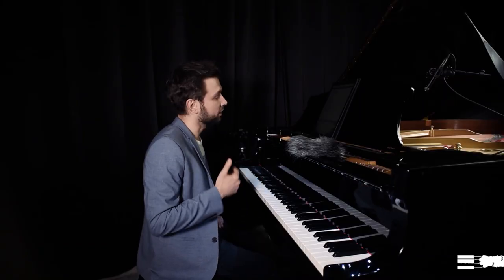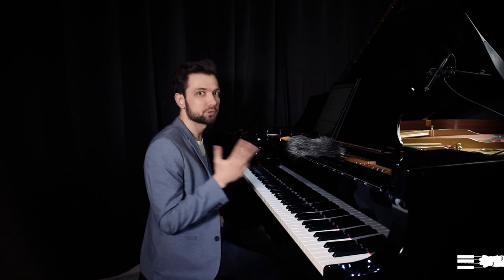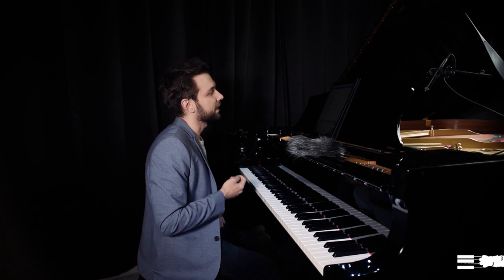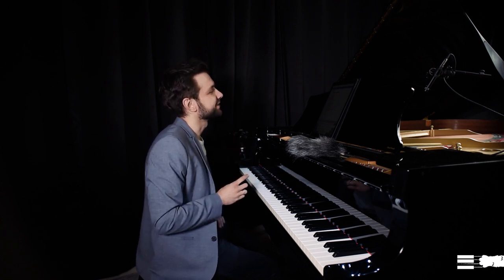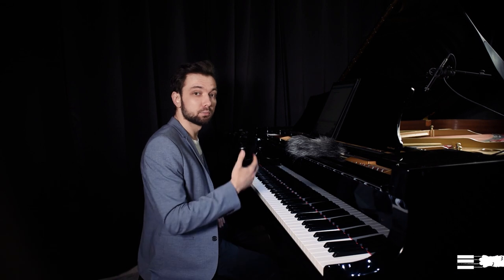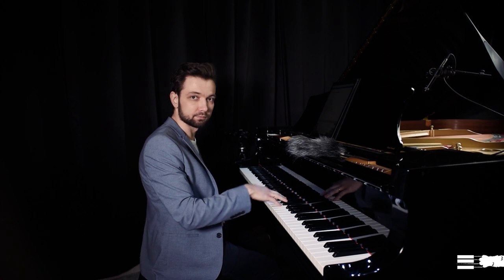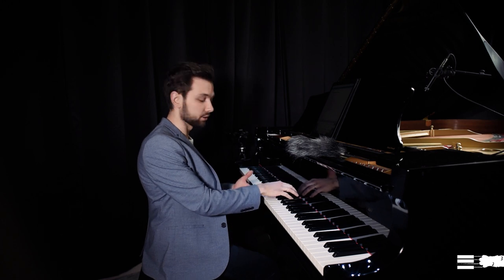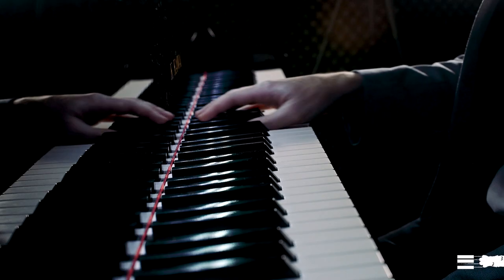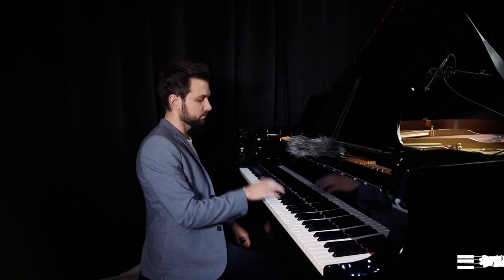Portato is quite often seen when you have a slur over a group of notes with dots under the slur. There are two types, which I'd call portato pull and portato push. For portato pull, it's like moving your finger towards yourself — you hit the note and then slide it towards yourself.